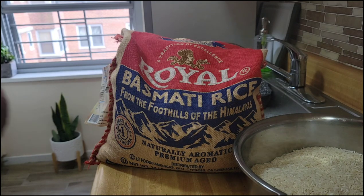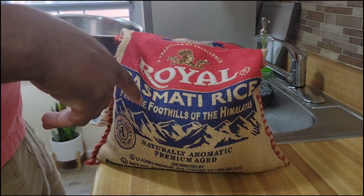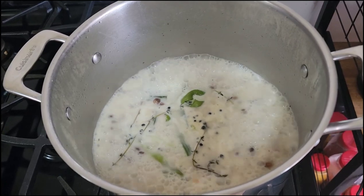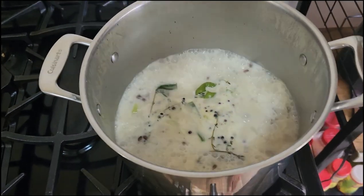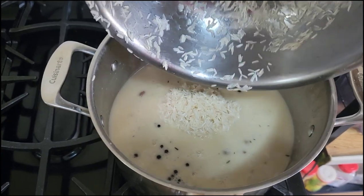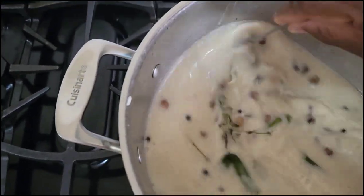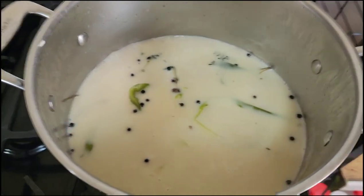I'll now go ahead and wash my rice. The rice of choice I'm using is Royal Basmati rice. My rice pot is now well seasoned and the seasoning is well cooked — now it's time to put the rice in. After you put your rice in, you want to stir it. I'm not going to cover it, just allow it to cook at a low temperature.